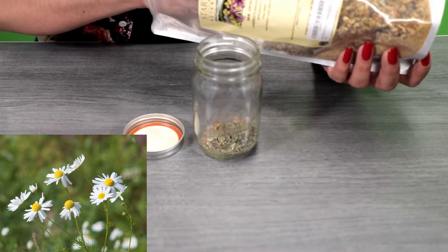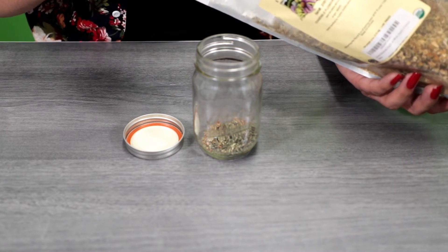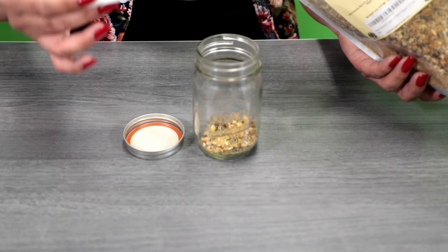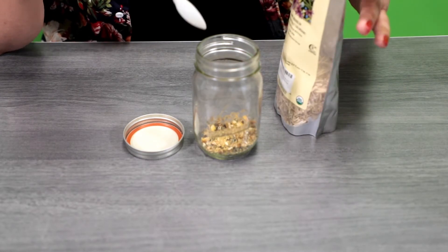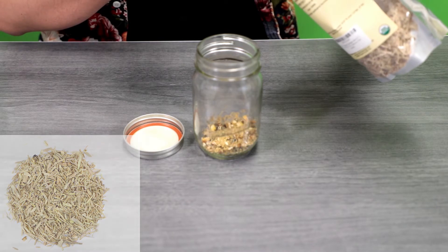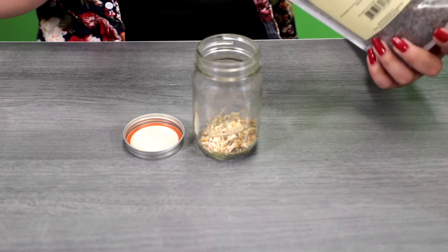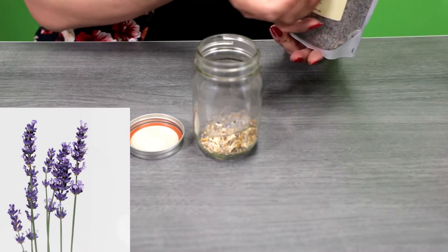We also have some dried chamomile flowers. I don't necessarily shake off the chamomile because the flowers are large enough, but go ahead and add one teaspoon of that as well. The last two ingredients are eletheo root and lavender — with both, you're going to measure out half a teaspoon each. That's your container ready.